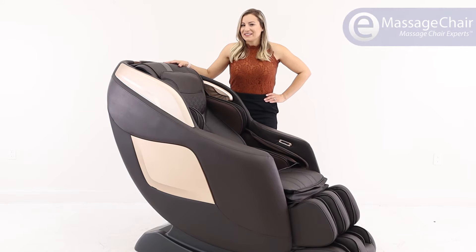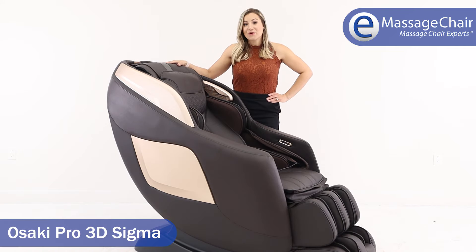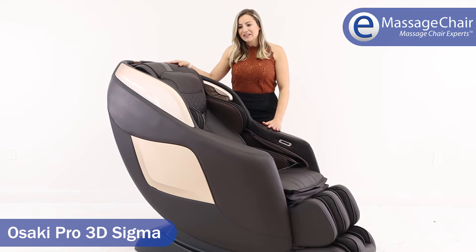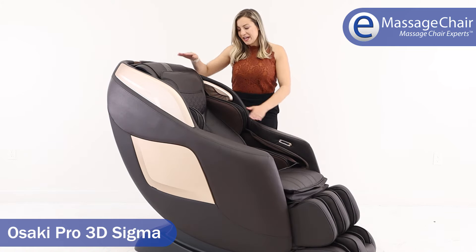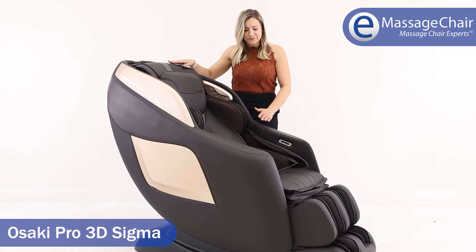Hi, I'm Heather with emassagechair.com and today we're here to show you the Osaki Pro 3D Sigma massage chair. This is a new model by Osaki and we love it. It has great styling, it's beautiful in color — this is the brown that we have here today — and it has a really nice stitch pattern on it. It just looks awesome.